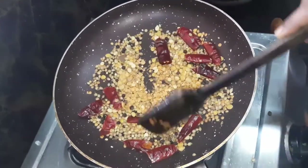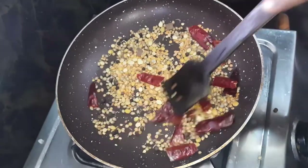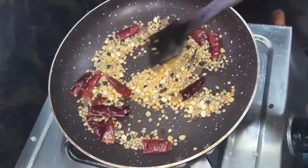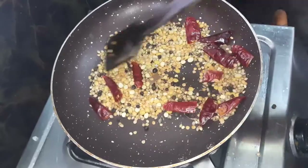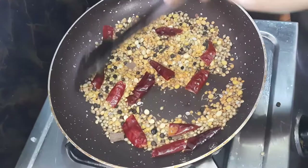For small batches, this is a big batch. You can make it in 4 batches. You can make it in 1 batch. It will be made in 1 batch. I am making a small batch.